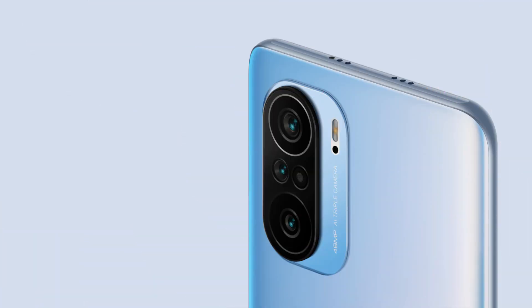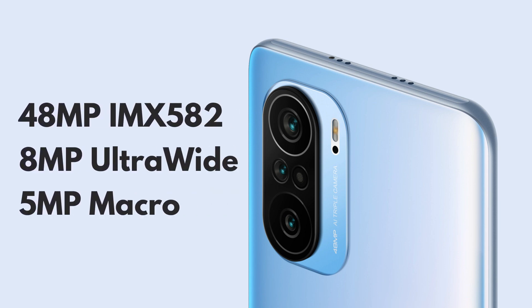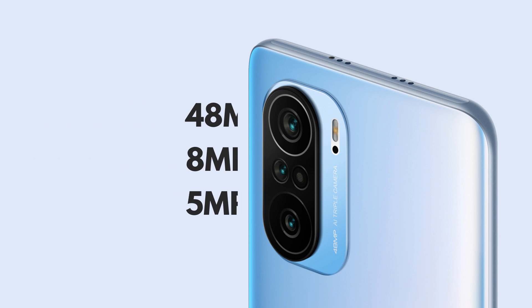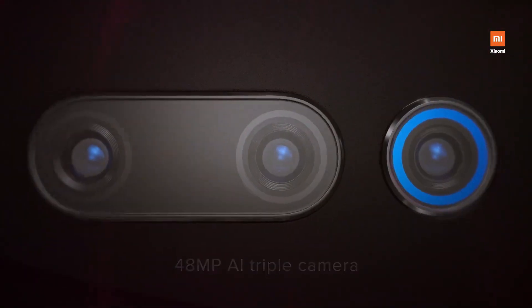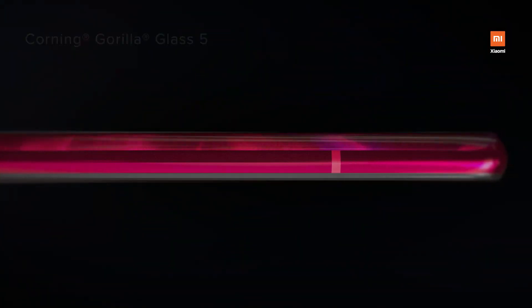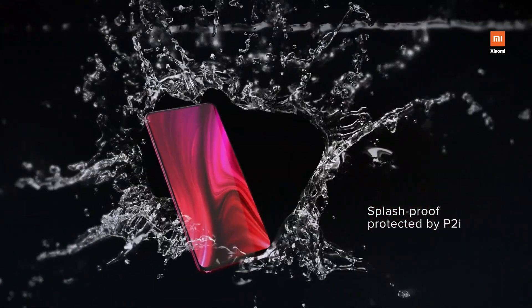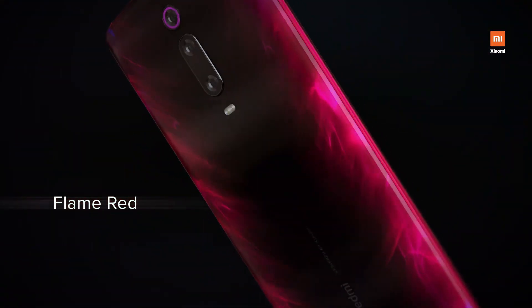Speaking of the cameras, there are 3 on the back: a primary 48MP IMX582 sensor paired with an 8MP ultrawide camera and a 5MP macro camera. It seems like Redmi has done some cost cutting here, as this is the same camera sensor that was on the Redmi K20 of 2019. However, we should also consider that the starting price of the Redmi K40 is the same as that of the Redmi K20 when it launched.